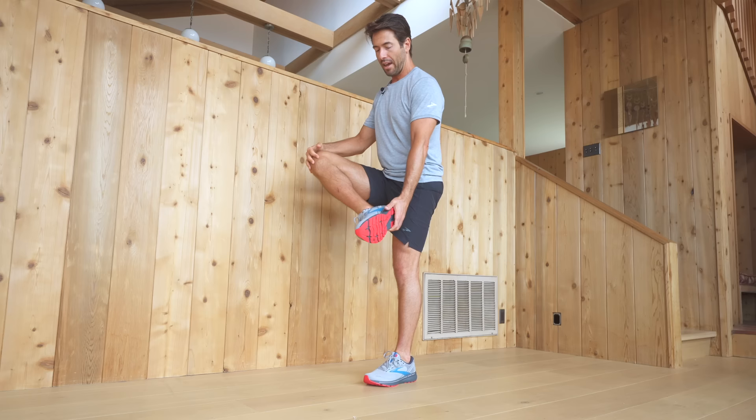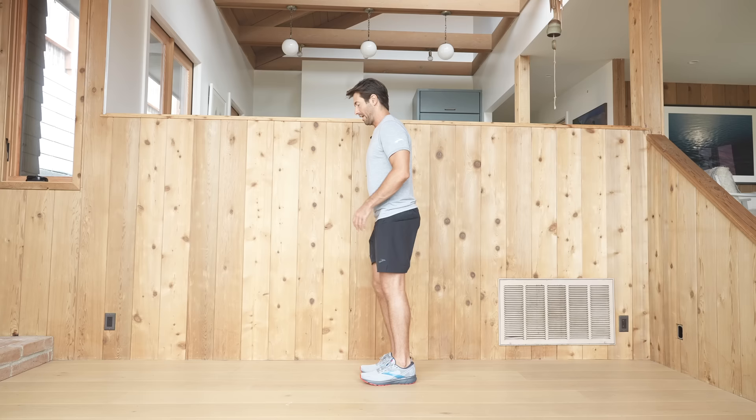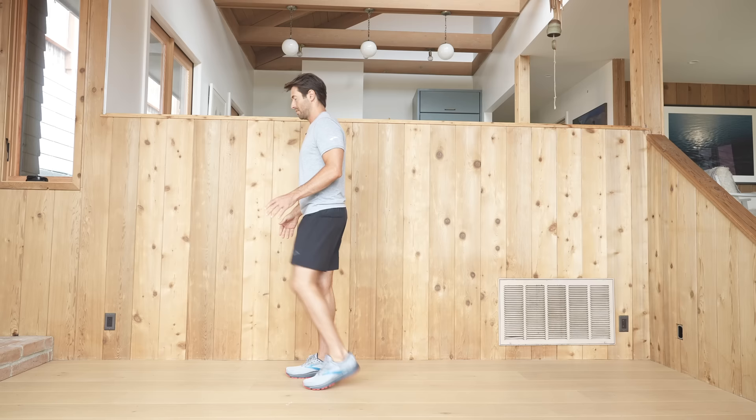Next we're going to get some hip flexion. Bring your knee up towards your chest, then rotate your thigh and bring your foot up, catching the outside of the foot if possible. Change sides, and let's go forward and back doing this — you can even add a little reverse and forward movement like you're walking.